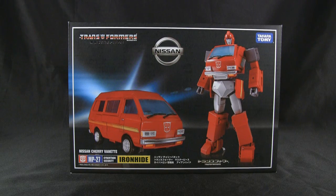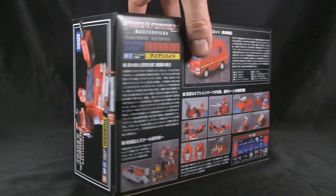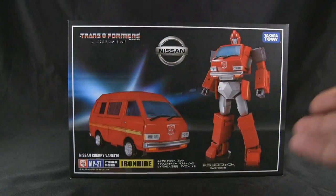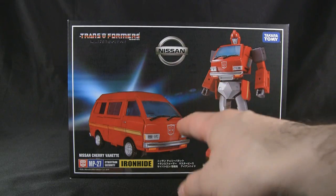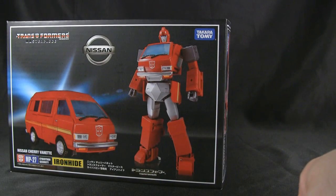Finally got this guy — he got lost somewhere in the post office for a couple of days, so a little late on the review, but finally got it. Here he is in the box. It's your typical Masterpiece type box except it is a little bit bigger than your standard Masterpiece, obviously because it is a little bit bigger figure. On the front you see his Nissan Cherry Vanette mode and his robot mode with the ever-popular diaper going on right there.